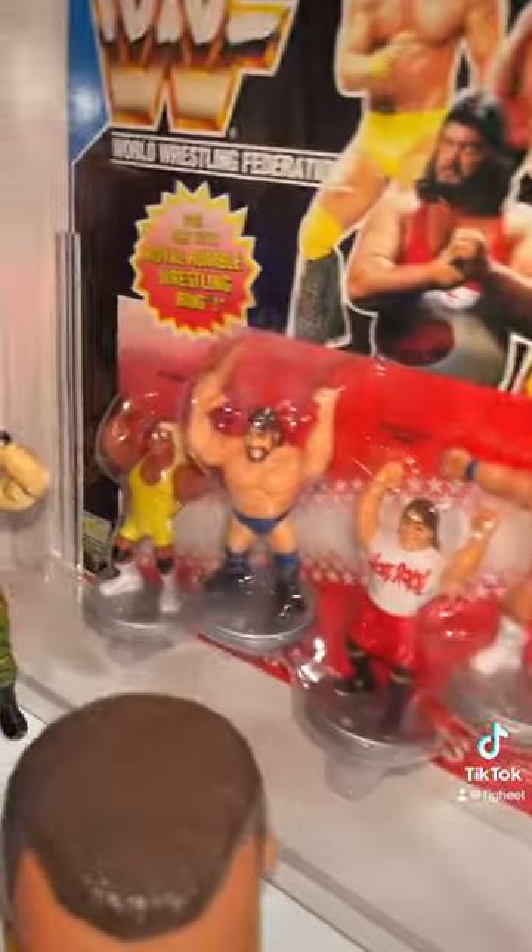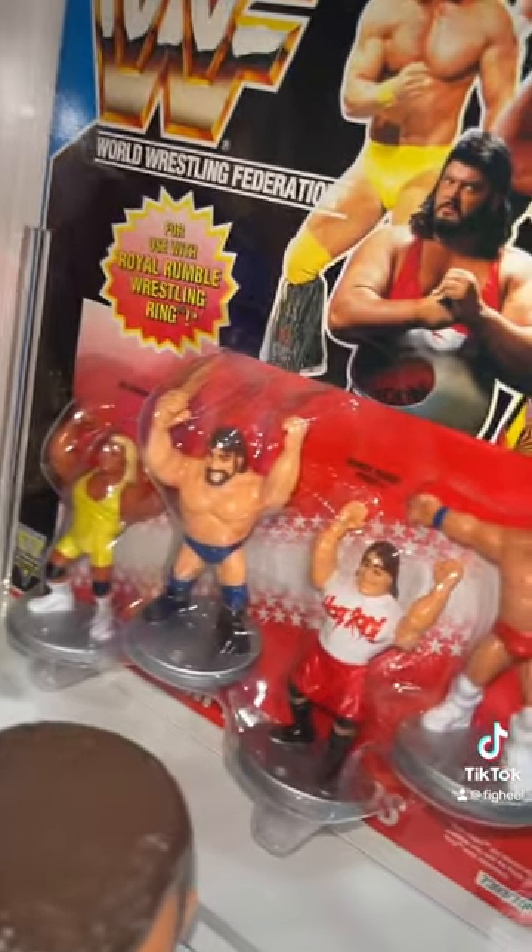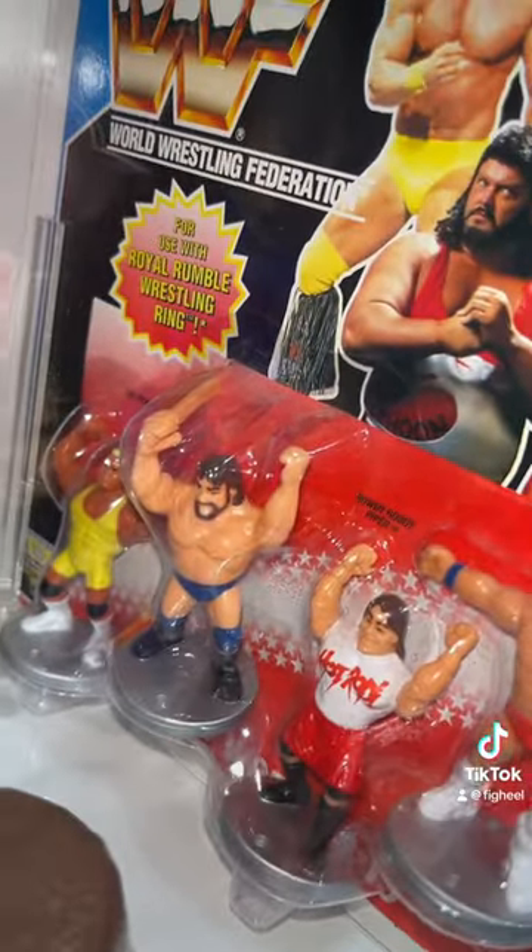We showed you the original Hasbro — here is the Hasbro mini, it's pretty cool. Same thing, he's holding on to that 2x4.